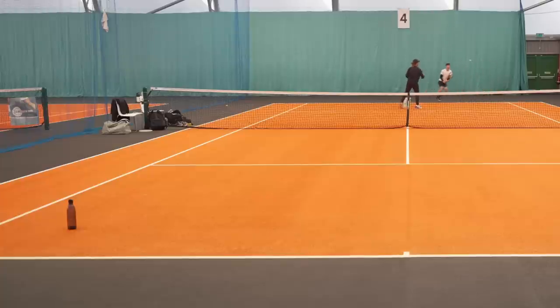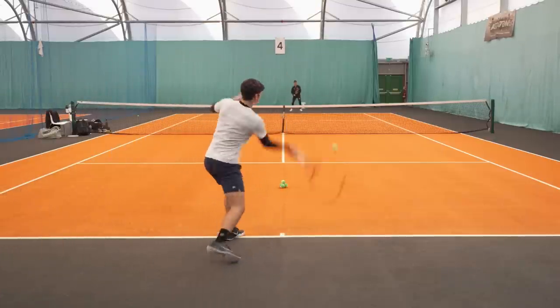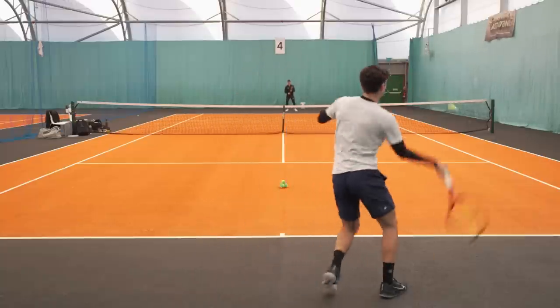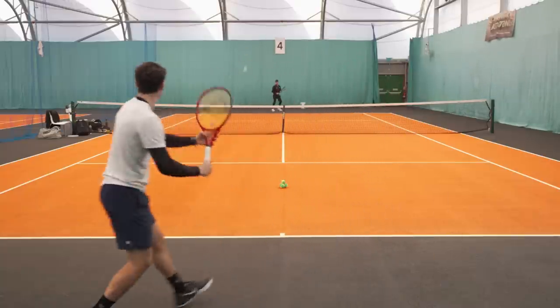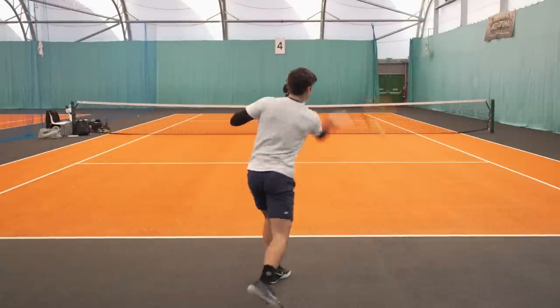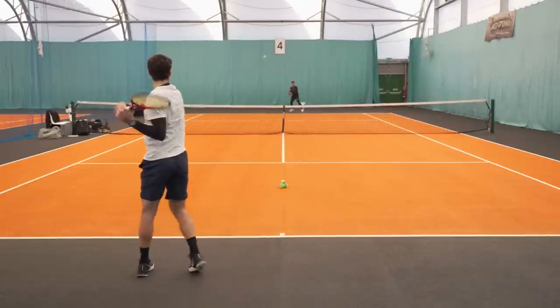We did a bucket of balls on the forehand side followed by another bucket on the backhand side. During these bucket drills, Felix and I had a good chat about some of the technical tweaks we're going to be looking to make over the next few months before he gets back into competition. After the bucket drills, we finally moved on to rallying from the back of the court. It was really important that we stuck below 50% intensity, but it was so nice for Felix to hit from the baseline with another player. We set up a small pyramid of tennis balls as targets.